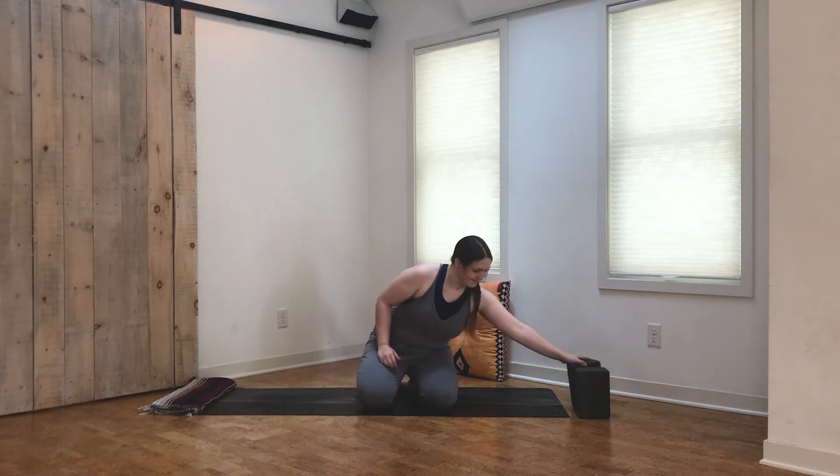Hi there, I'm Cassidy, and today I'll be taking you through a 25-minute feel-good yoga flow. This class is meant to energize you, and I invite you to have some fun throughout today's class. If you make a mistake or fall out of a pose, know that it is 100% okay. You can also personalize this practice as much as you'd like. Remember to like this video if you enjoy today's practice, and subscribe to my channel for free yoga classes every week. Let's get started.